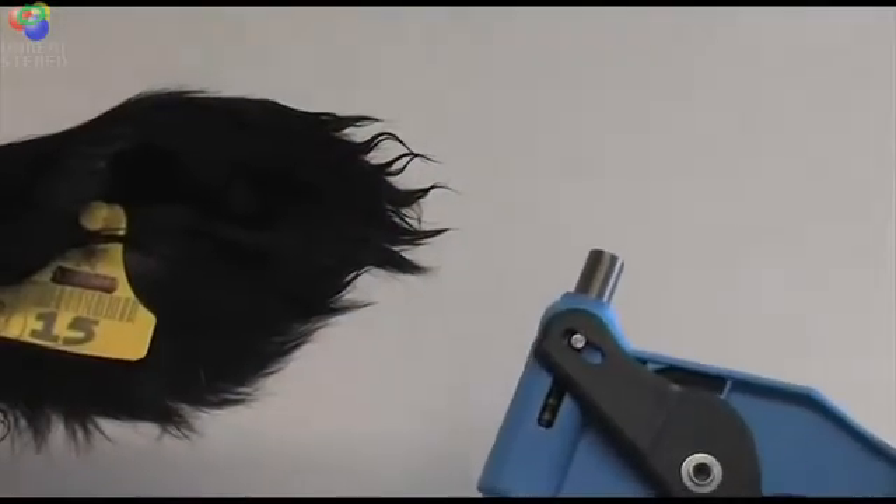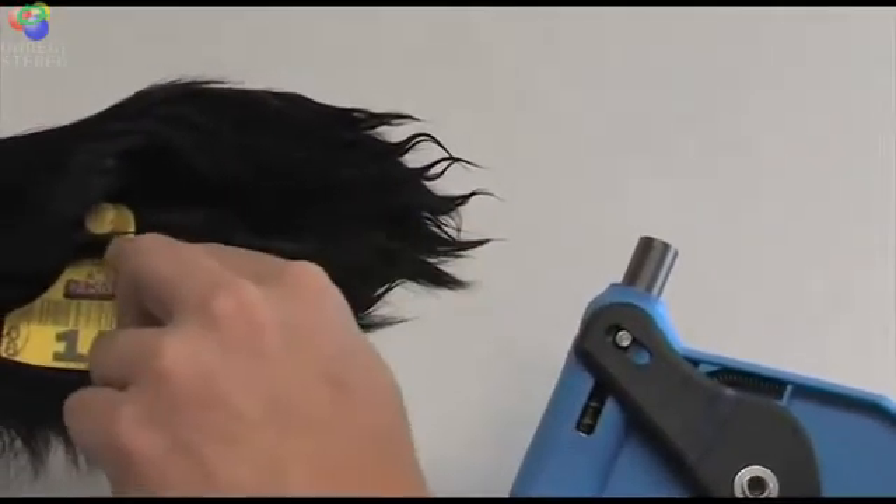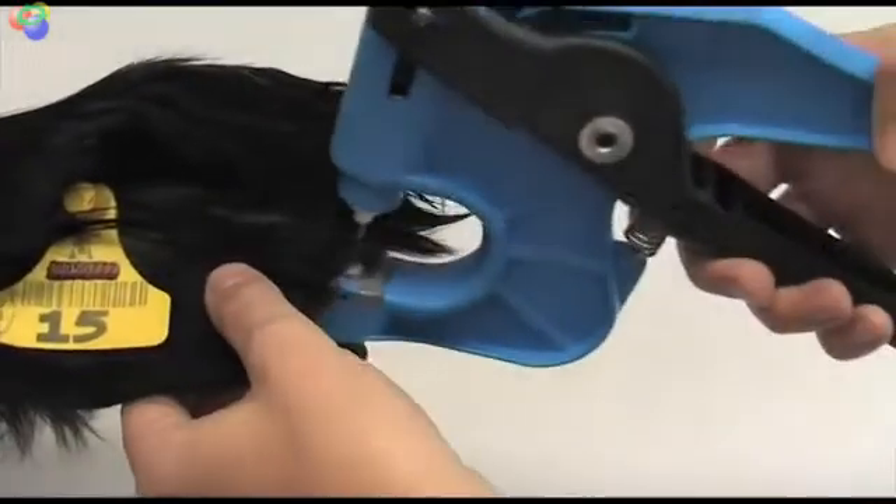When taking a sample, aim for the last one third of the ear, one to two centimetres away from the edge of the ear, avoiding any veins or ridges and the tag.